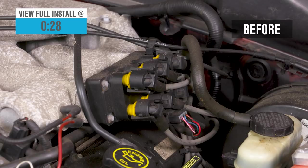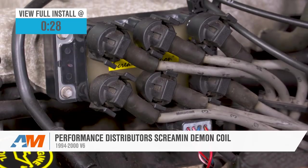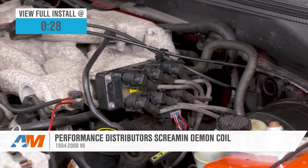Hey guys, today we're gonna be taking a look at and installing the Performance Distributor Screamin' Demon Coil for 1994 to 2000 V6 Mustangs. This is a direct replacement performance upgrade coil pack and it's gonna be a good option for stock or slightly modified Mustangs. This is stronger than your factory coil pack, it costs about $90, and it's very easy to install — I'll call it a one out of three wrenches on the difficulty meter.